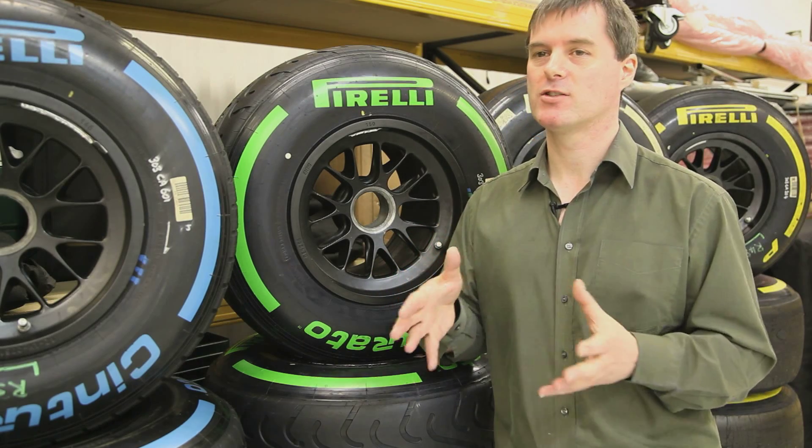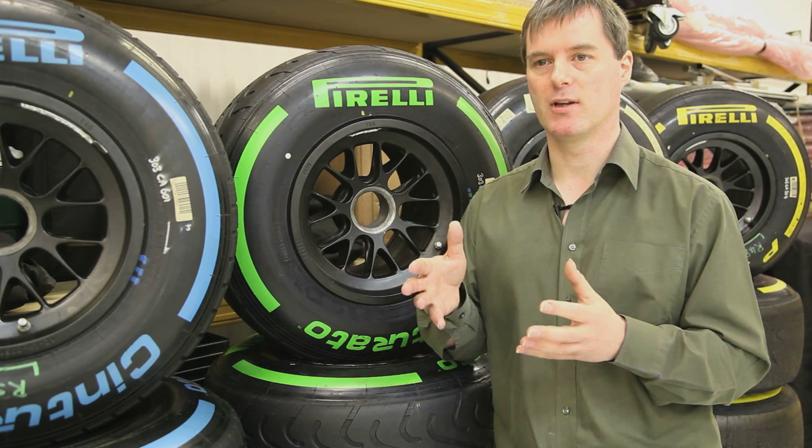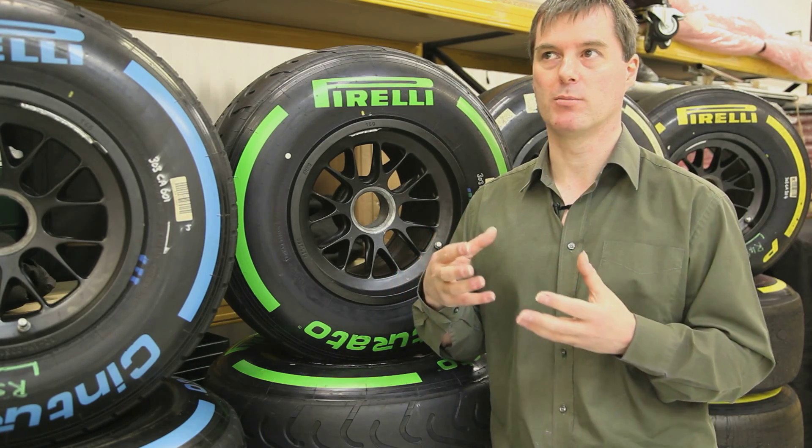The soft compound hasn't changed very much for 2013. Pirelli have just slightly adjusted it to make it a little bit more durable and a little bit less prone to blistering.